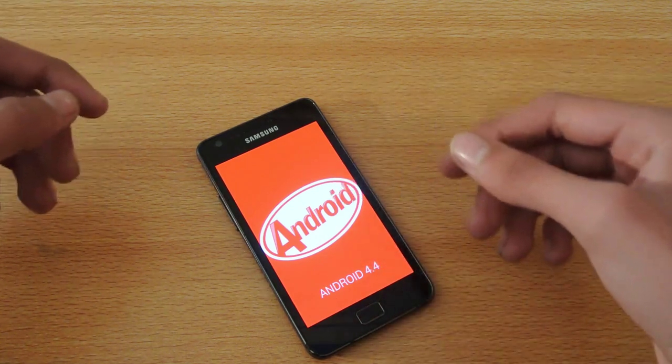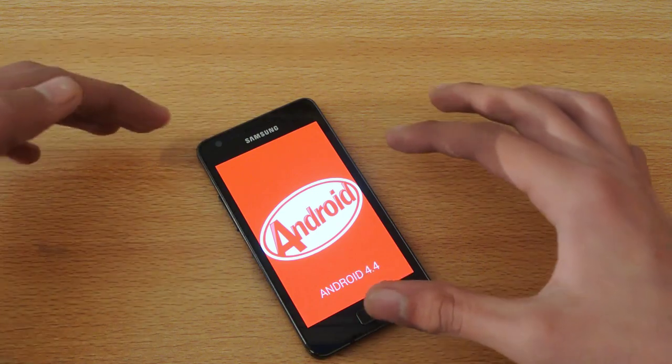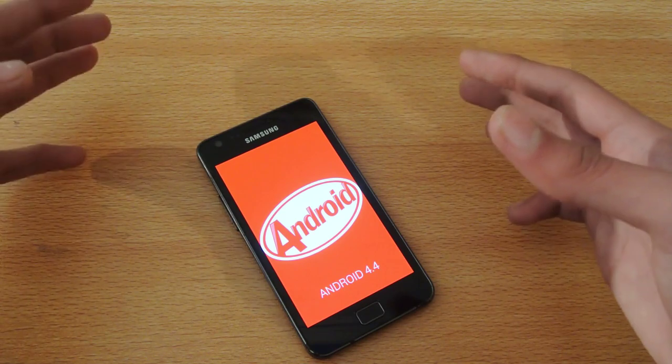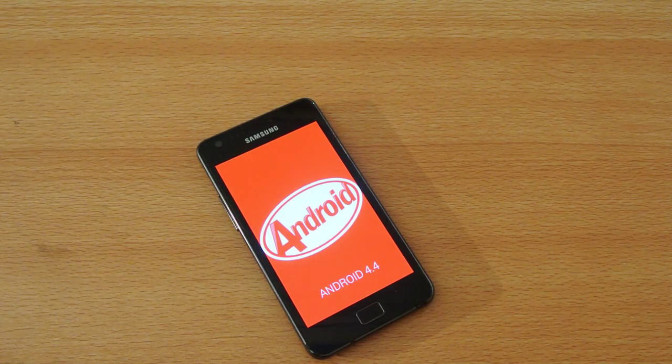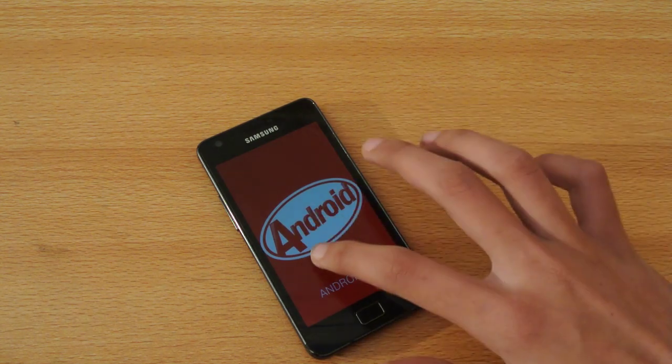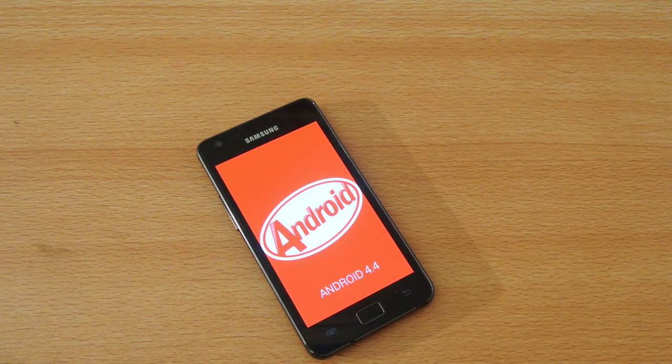If you have a Galaxy S2, you can install KitKat — these ROMs are pretty much stable for daily use as a daily driver. I haven't checked out other ROMs; I've just installed this one, so be sure to check out my full review which I'll be doing soon. Thanks for watching guys, subscribe to my channel for more videos, and I will see you in the next video.